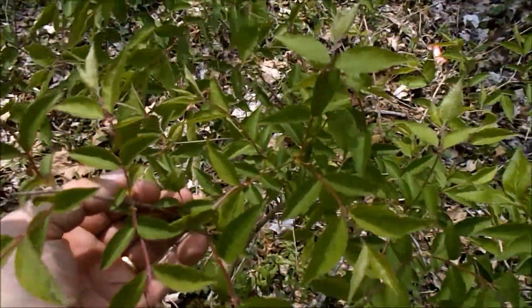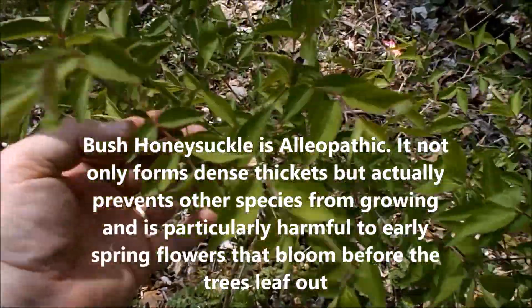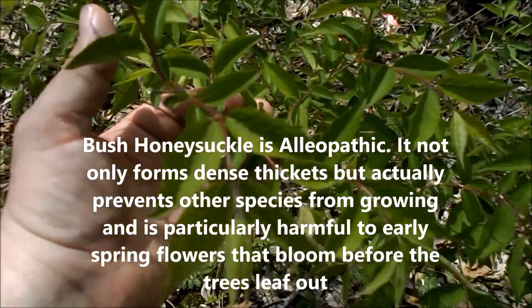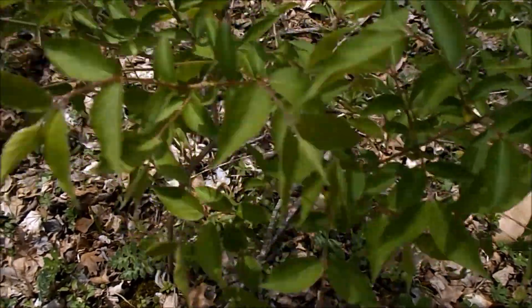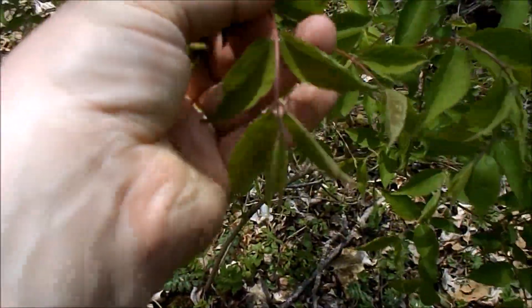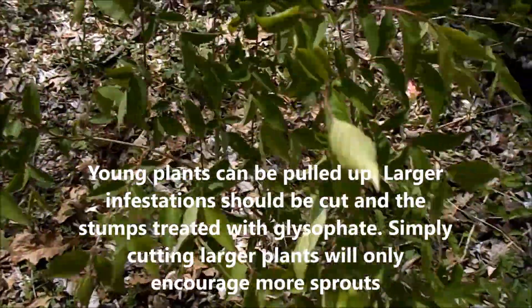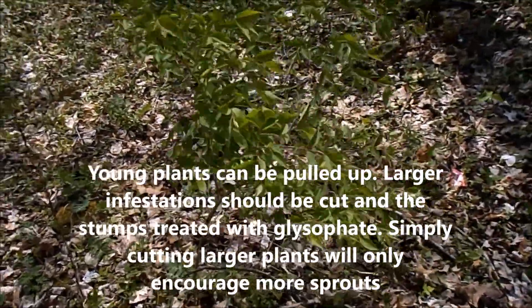Once it gets established, it not only crowds other plants out, but it puts something in the soil that inhibits the growth of other local plants. So this is just a terrible, terrible thing. If you see this and know what it is, kill it — get rid of it.